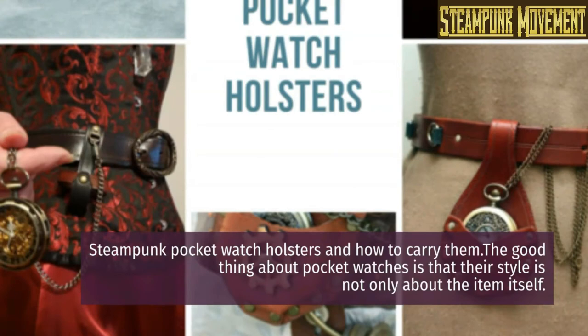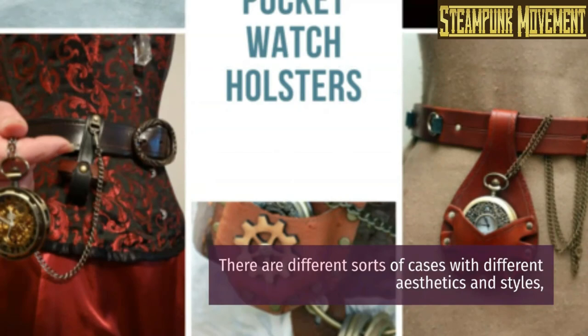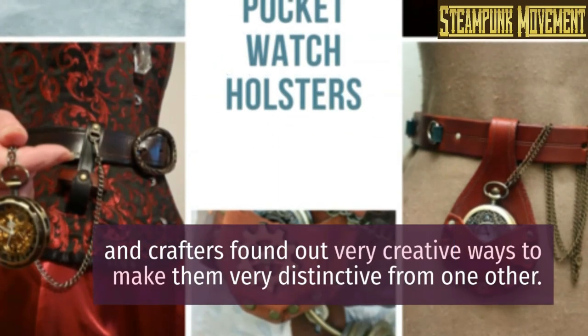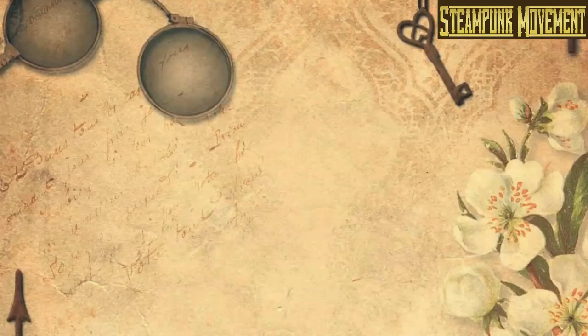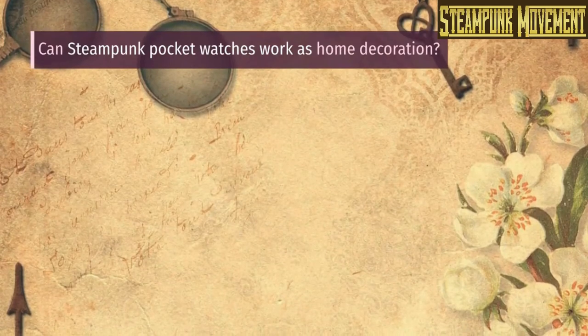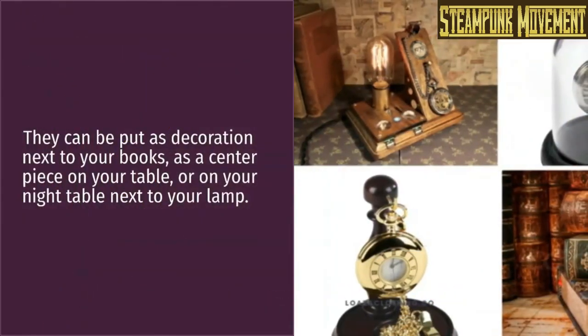Steampunk pocket watch holsters and how to carry them: the good thing about pocket watches is that their style is not only about the item itself. There are different sorts of cases with different aesthetics and styles, and crafters have found very creative ways to make them distinctive from one another.